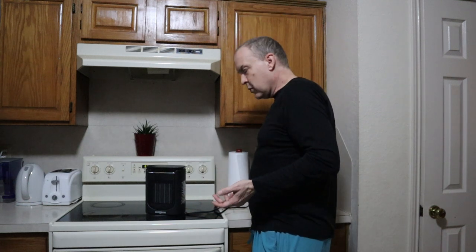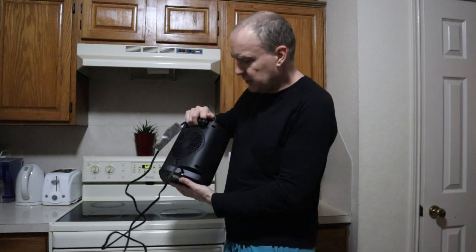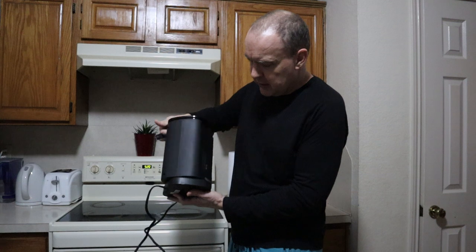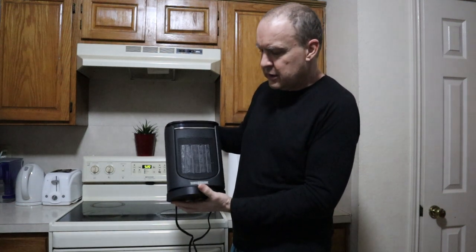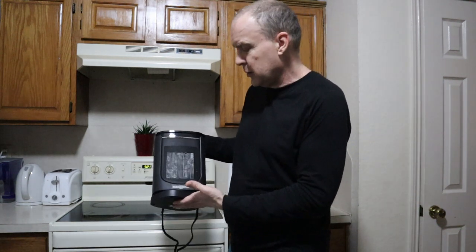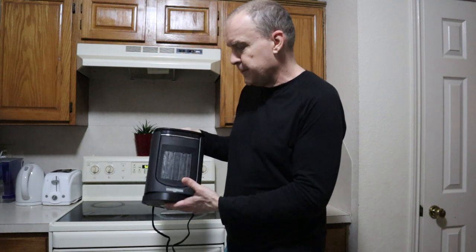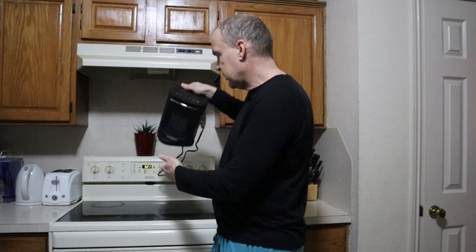As you can hear it runs really quietly — nice little design. 1500 watts of power in this little thing. A few safety features built in. It's got an anti-tip feature. Also if the ambient temperature reaches 122 degrees, which I think is warmer than anybody would want their house, it will automatically shut off. So keep your house from catching fire — keep it warm.